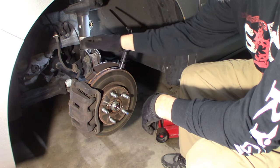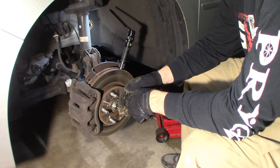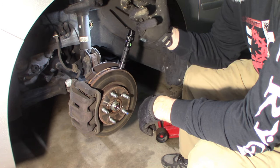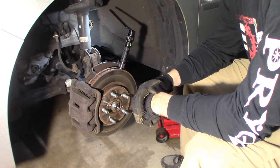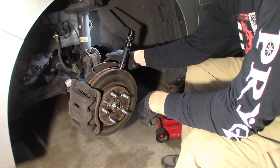To remove the strut, you can take the rotor and caliper off if you want but you don't need to. There are three nuts at the top which I'll show you, and you have to remove these two mounting bolts to the knuckle.